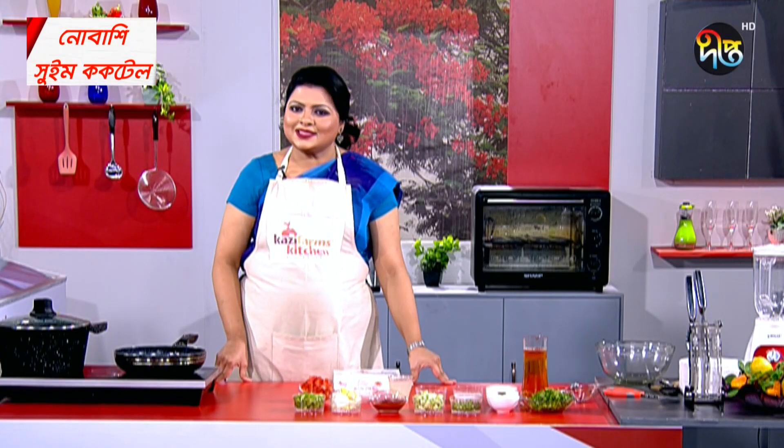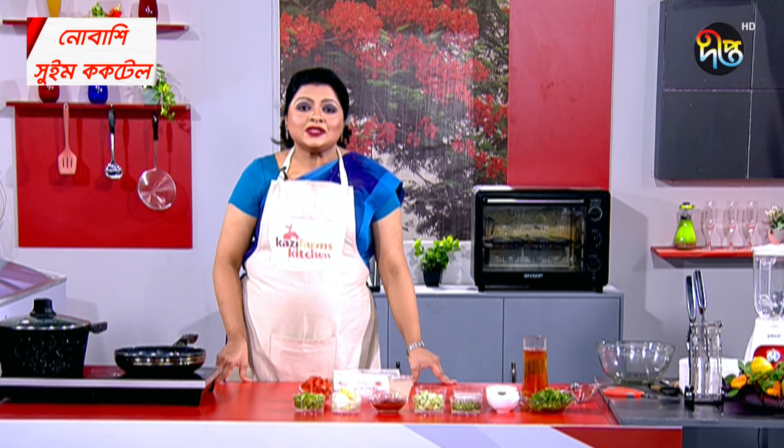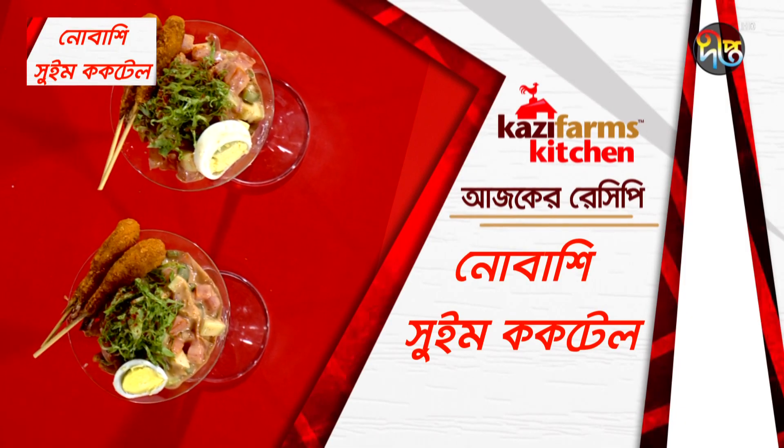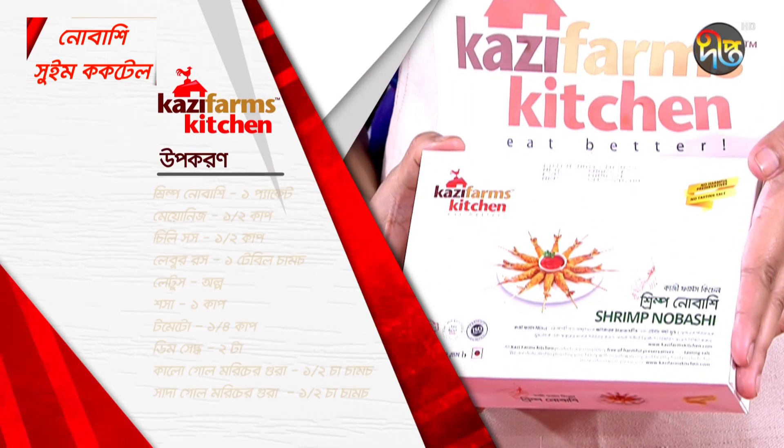Today, I'm going to show you the best recipe. This recipe is called Novasi Shrimp Cocktail. Let's take a look at this recipe.